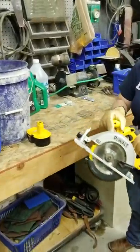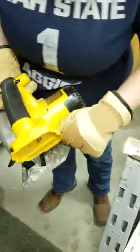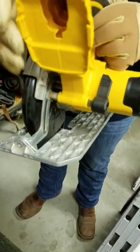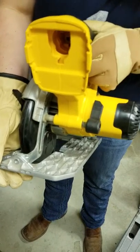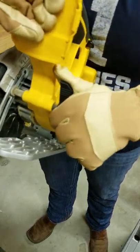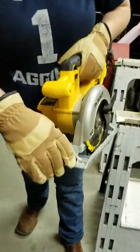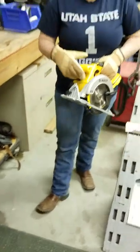Before we put the battery in, we want to make the adjustment. This is three-quarter inch board, so we're going to make our depth adjustment right here — I just moved it down to the three-quarter mark. And then you're just going to make sure that you tighten that. Also, I want to note that this little zero right here is where your blade is going to be, and you also want to make sure that you're watching the blade so you can see what you're doing.